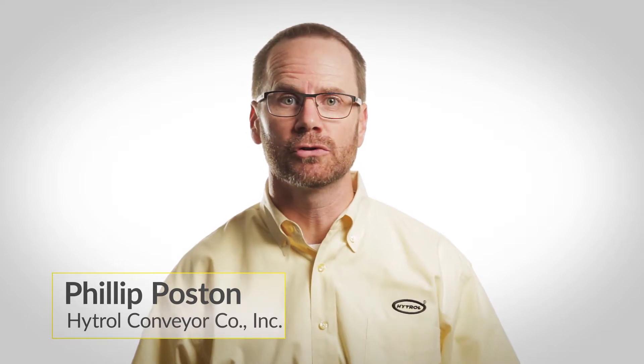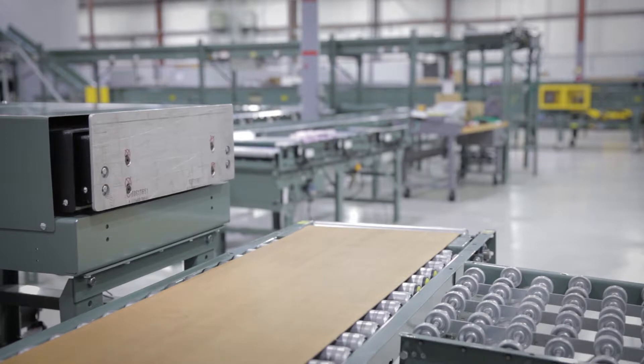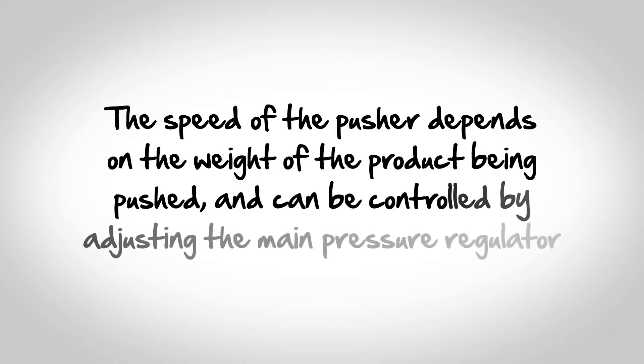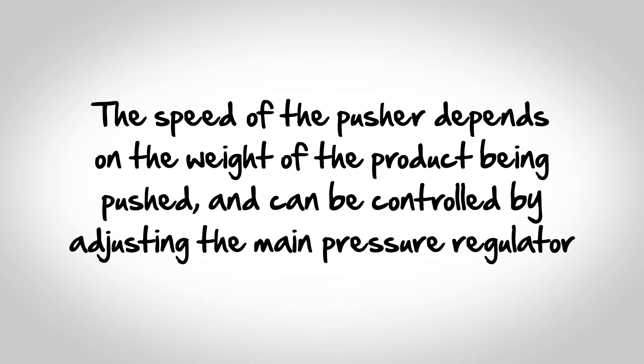Welcome to Ask Hytrol. Today we're going to talk about how to adjust the main air pressure of the Extenda Pusher. Hytrol's Extenda Pusher is used to provide 90 degree sortation with limited space. The speed of the pusher depends on the weight of the product being pushed and can be controlled by adjusting the main pressure regulator.